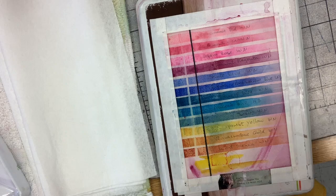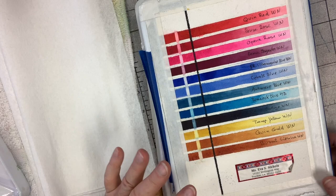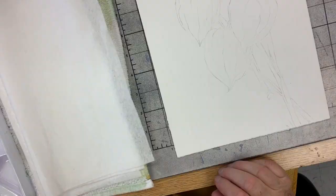Most of my colors are Winsor & Newton colors. There's one color on my palette that's not — the peacock blue. A couple of years ago I added that instead of phthalo blue. It's not as staining as phthalo blue, and that's exactly why I exchanged it.